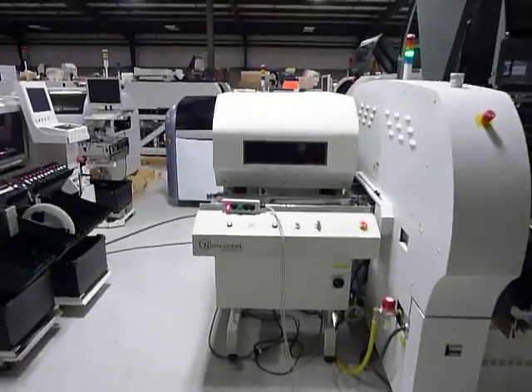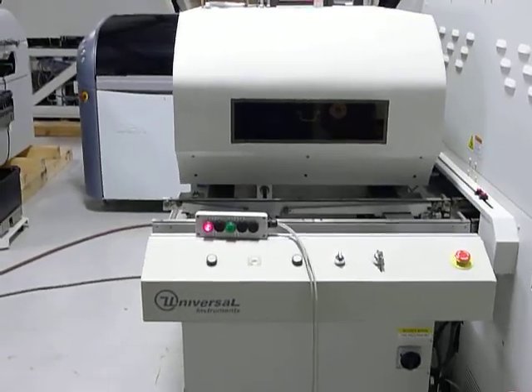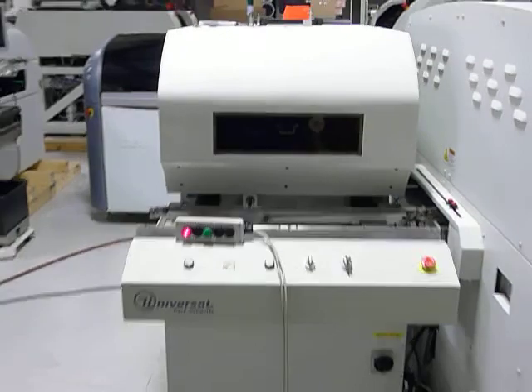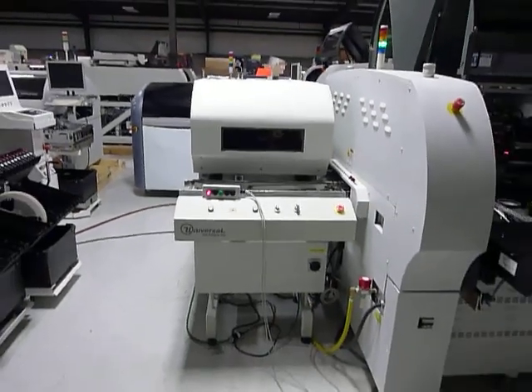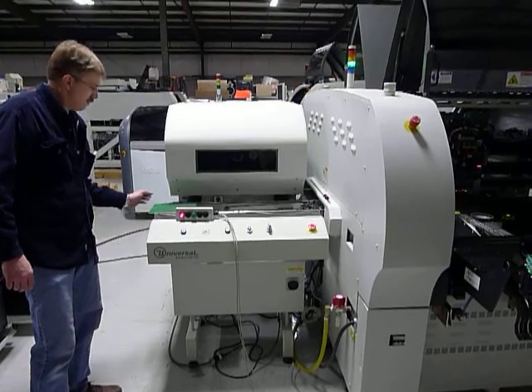You'll see here we have a SMEMA box set up. The red light indicates that the conveyor is calling for a board. Right now we're going to go ahead and give it a board, send it a SMEMA signal, and show it populating in left to right flow.